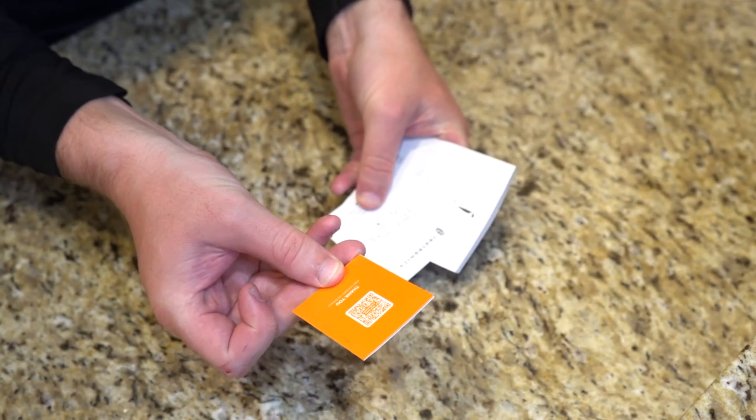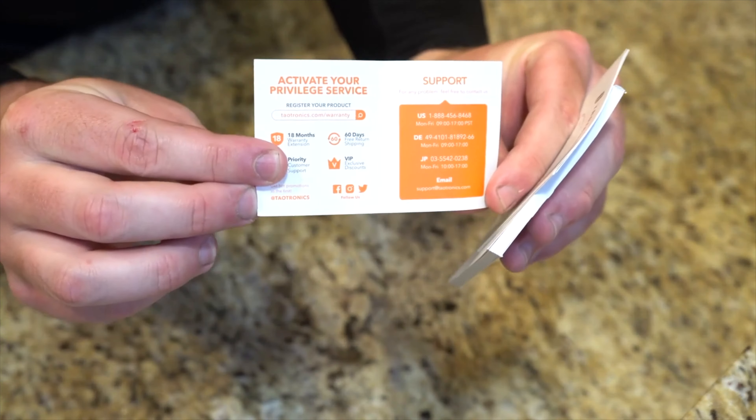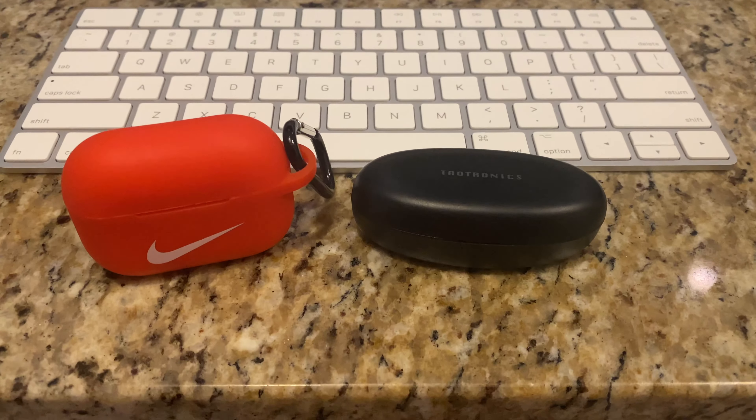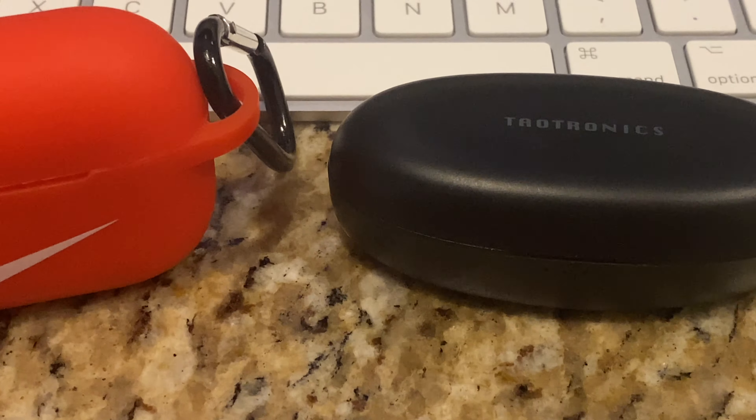I've been using these as sort of a backup to my AirPods Pro. We're not going to be comparing them to the AirPods Pro per se, but the 40-hour charge capacity has just been terrific. Whenever my AirPods Pro are dead, I can count on these to be charged up and ready to go.